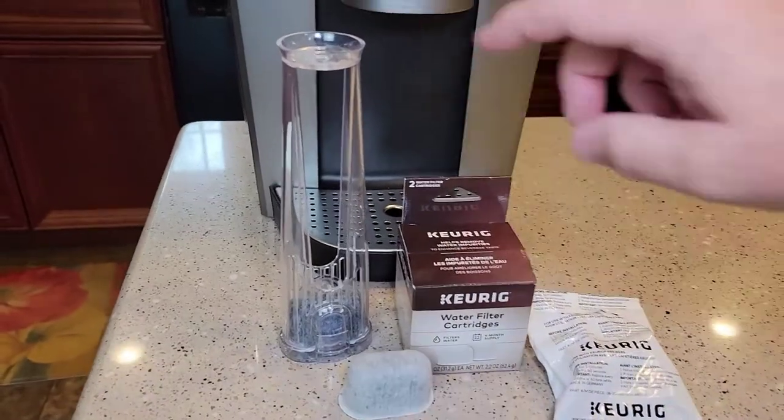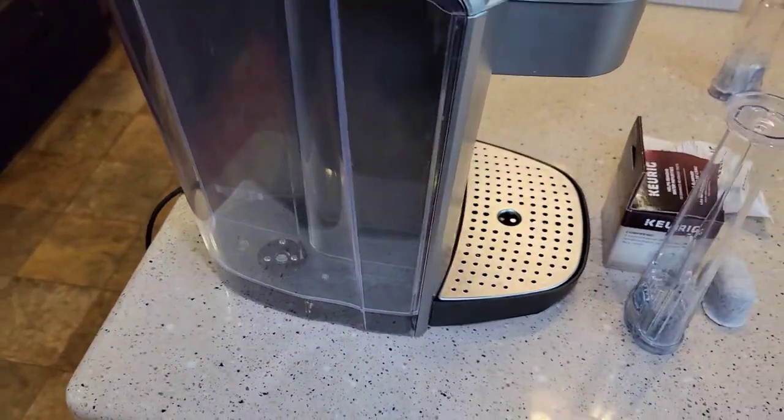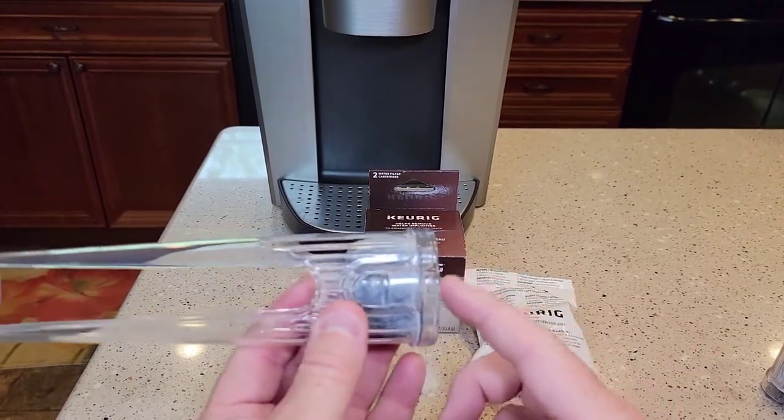This is the short handle, but we need the long handle. The long handle is because we have a kind of a taller reservoir and it's going to snap onto that black thing. So here we have the tall handle. I'm going to put a link to it in my description of where you can buy it.